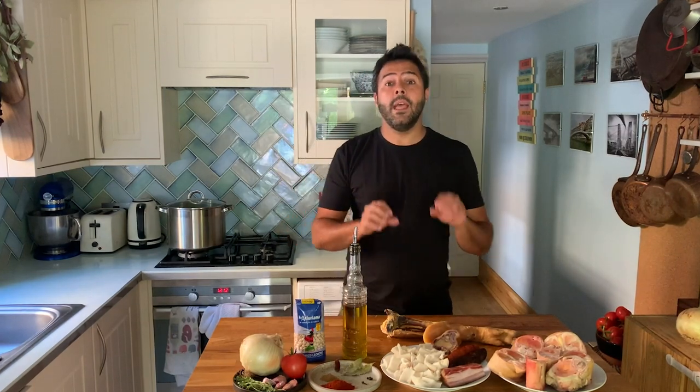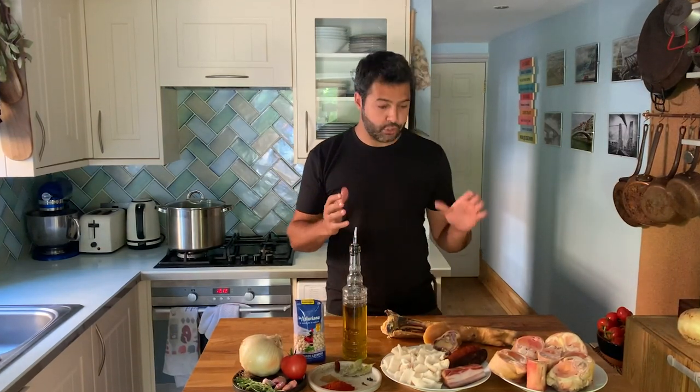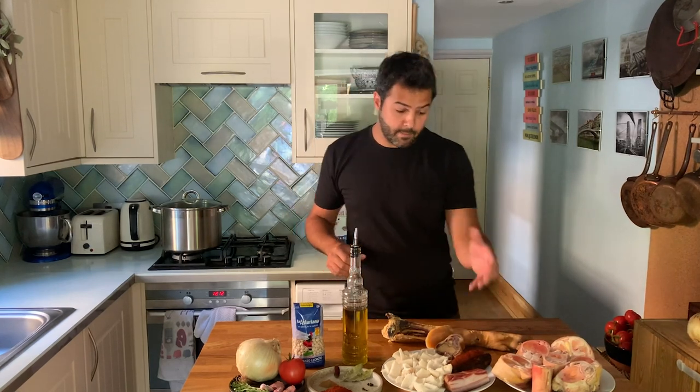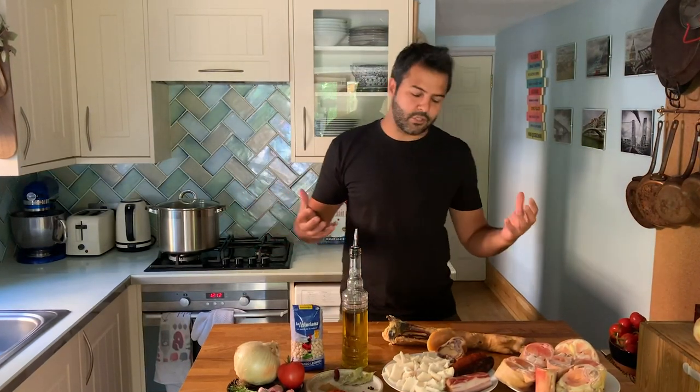Before I start, I know some of these ingredients may not be so easy to find, so I wanted to explain them and maybe find solutions. For the cow's trotters, go to an ethnic shop — whether it's a Middle Eastern butcher or an African butcher — they always have it, same as the beef tripe. For the Spanish meats — the pancetta, chorizo, and smoked chorizo — you can use another smoked-style meat if you don't have it, such as good bacon or something like that.